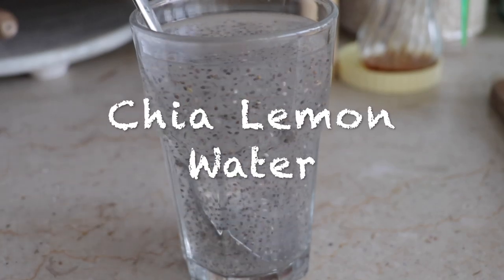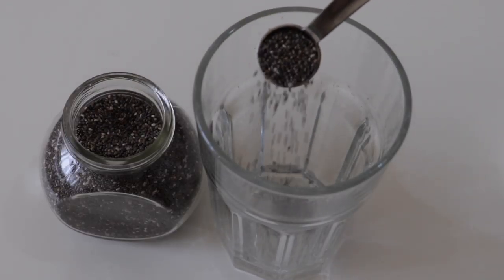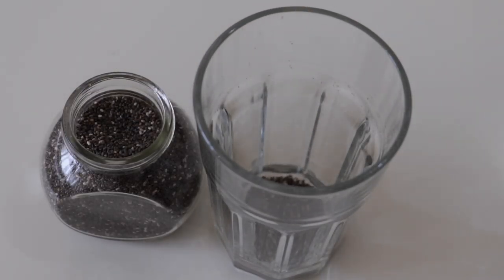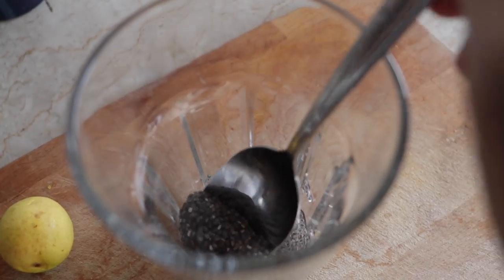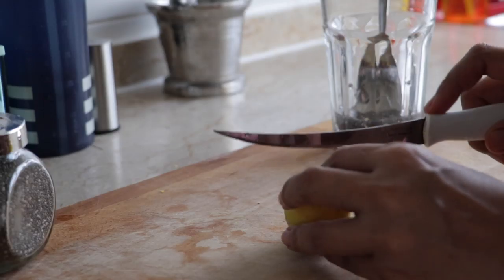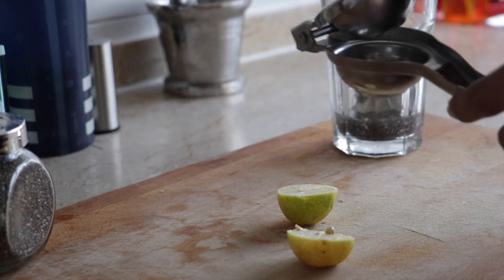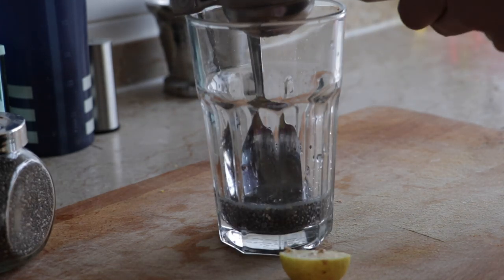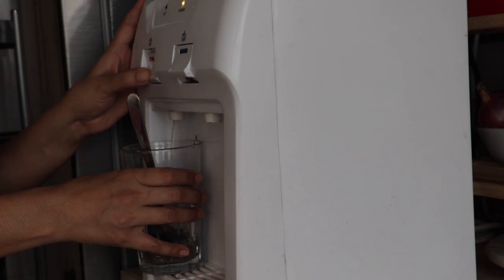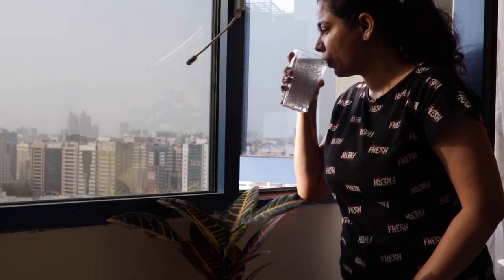This next recipe is chia lemon water. You can add chia seeds in the morning and they will get a jelly-like consistency. You can add 1 full lemon — lemon is full of vitamin C and helps digestion. Use lukewarm water temperature. This is an awesome morning drink and a great vitamin C drink.